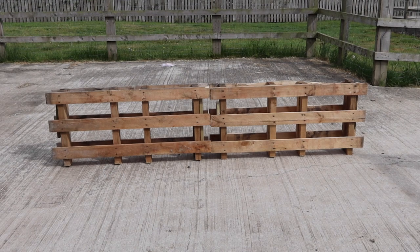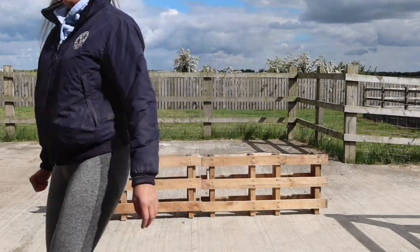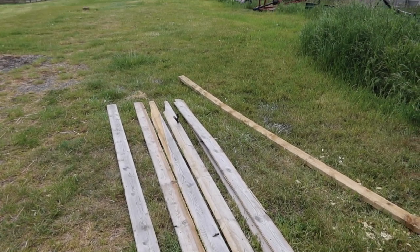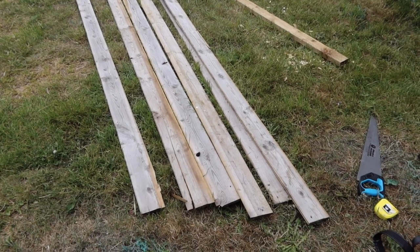So here we have completed jump number one. I said I'm going to make this into a brush box, but I'm going to do that at a later stage because otherwise it'll be too big for Caramel to have a go at jumping. So it's time to move on to our second jump — this is going to be the bigger and harder to make of the two, and this is going to be for Chilly to jump.